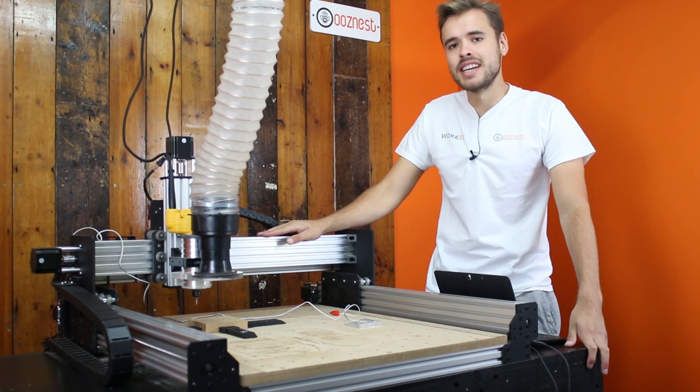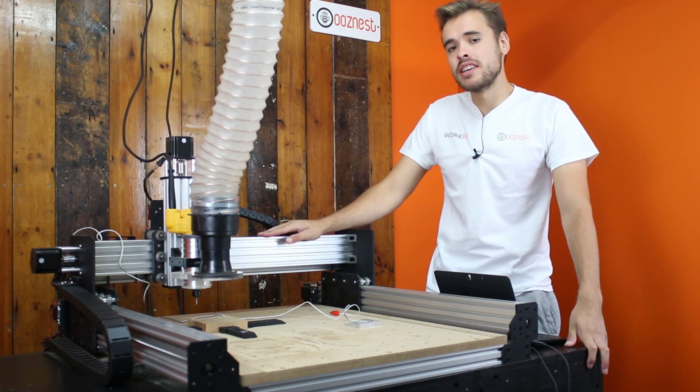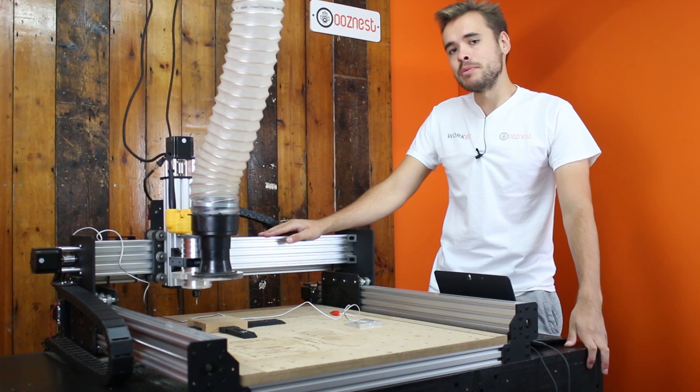Welcome to another tutorial from OozeNest. In this video we'll do a guide on using a touch probe with the WorkVCNC machine. We had a lot of requests to do a touch probe so we thought it was a good opportunity to go over it.